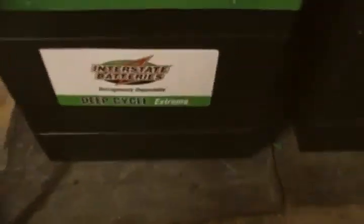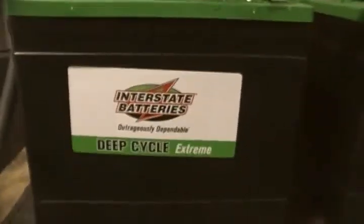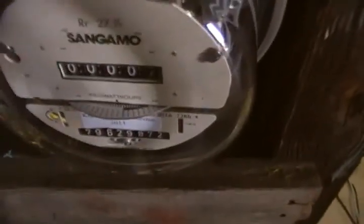This system is totally awesome. These are Interstate deep-cycle extreme six-volt batteries. There's the 120-volt plug-in built into it — there's the cord. I have a whole bunch of loads — a heater, a door grinder — this thing is making electricity.